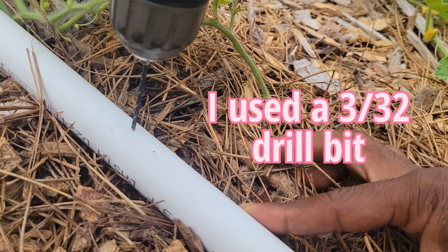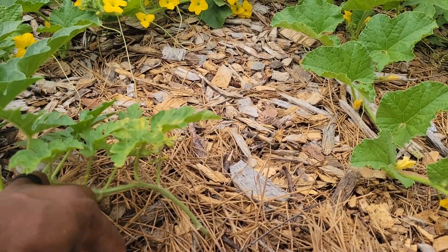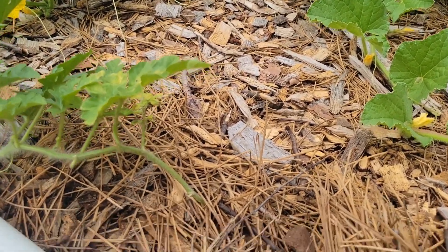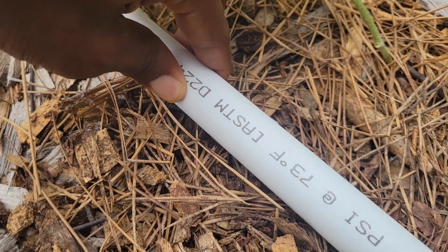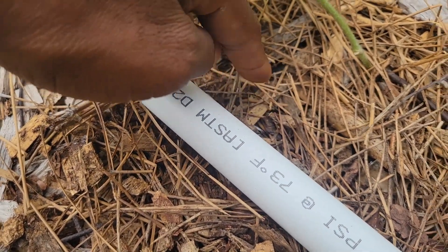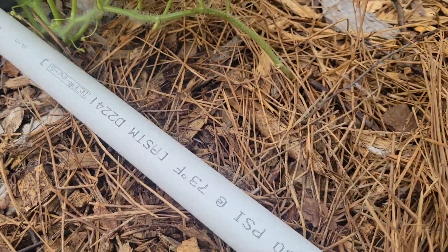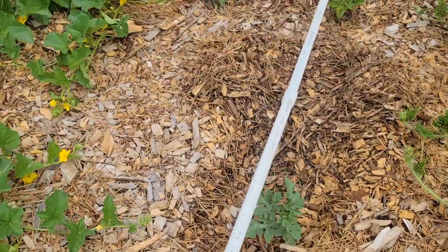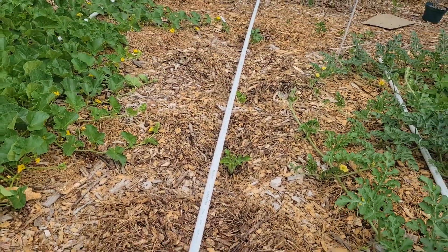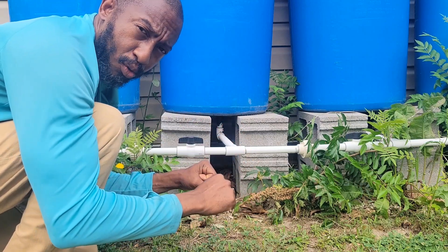I'm not using any primer because the water pressure is not going to be so bad where it's going to take these off. You may want to check that because this is going to my drip irrigation system. But if you're putting it to your sprinkler system, you may want to try cutting the water on to make sure that you don't have to glue this together — but it shouldn't be a problem. Just don't turn it wide open if that is the case.